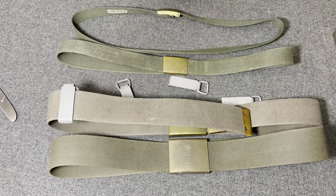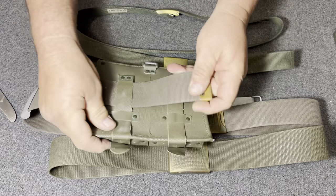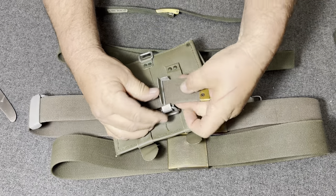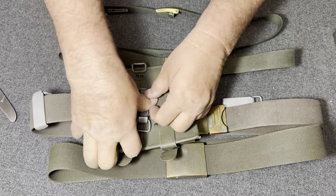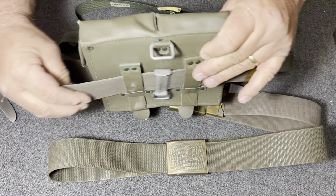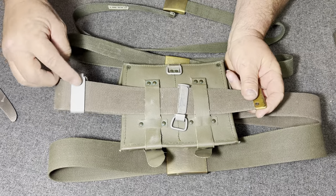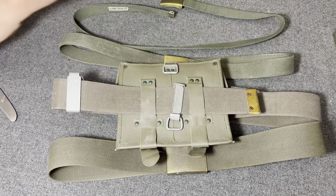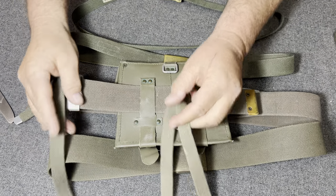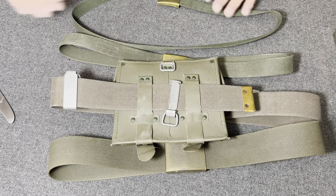They would also hang these just as dividers between different pouches to keep a pouch from sliding around — they would put one in the middle. In order to keep a pouch exactly where they wanted it, a soldier might take one of these, clamp it in between, and run it through like that. They would also hang two of these upside down and use a couple of these straps to hang the respirator off on the side. I will be demonstrating that on the mannequin in the next loadout video.